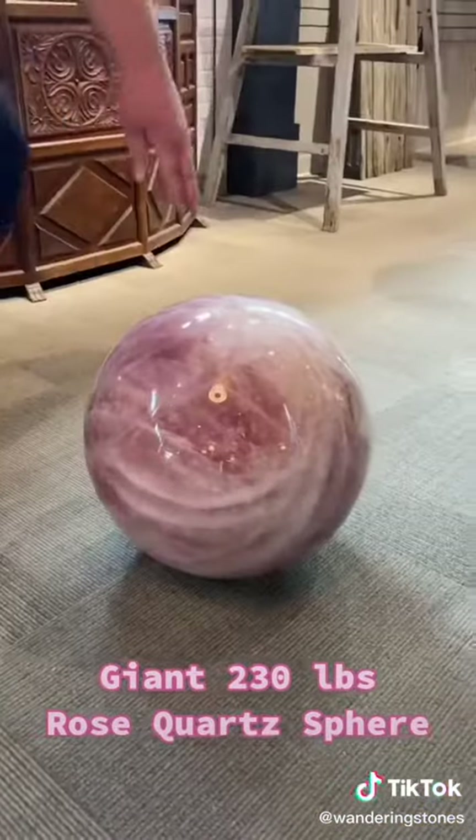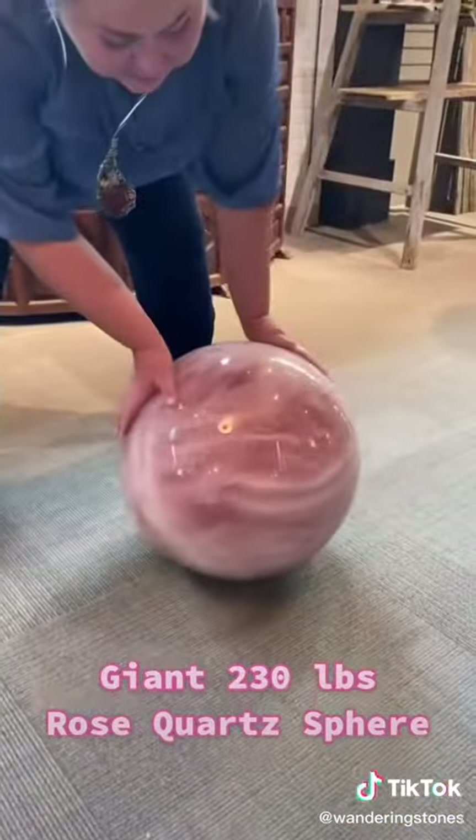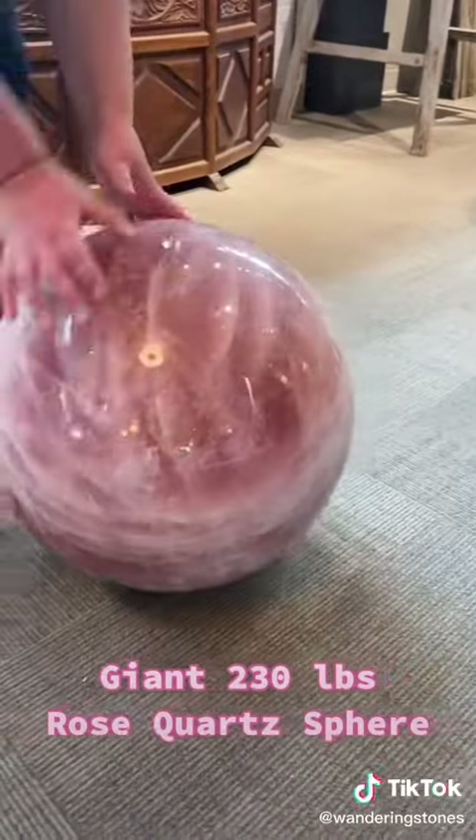It's so pretty. Should we roll it so you can see all of it? I see it.